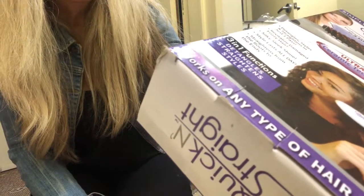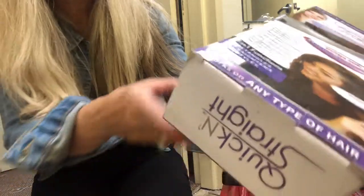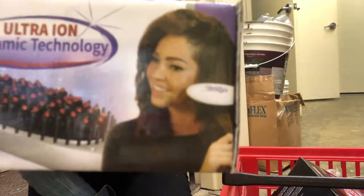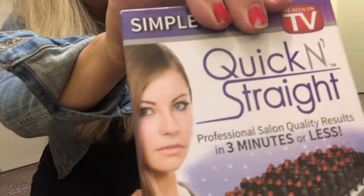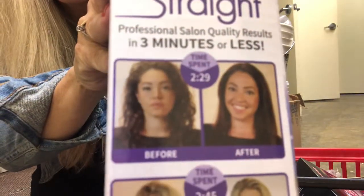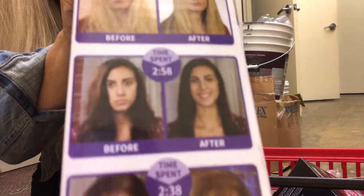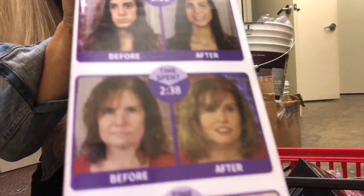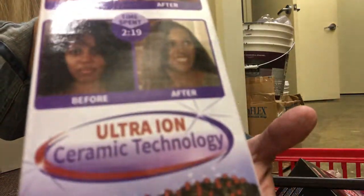My hair isn't that thick or frizzy, but their before and afters are amazing. It says it's silky, sleek, and shiny, and the style lasts all day. It straightens from the roots to the ends. Here again it's showing half her hair which is thick and then thinner — curly and then straight. Shows a girl in the box with super straight hair, curly to straight, and there's a bunch of before and afters on the side. I'd love to have somebody with really frizzy hair try it too for another video.